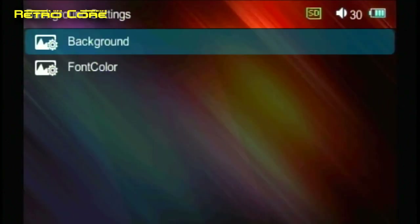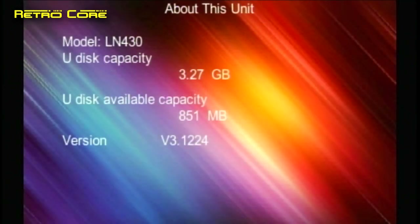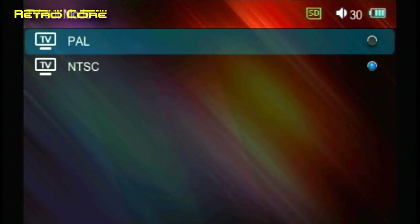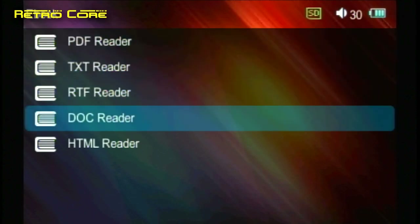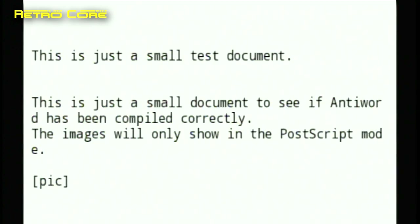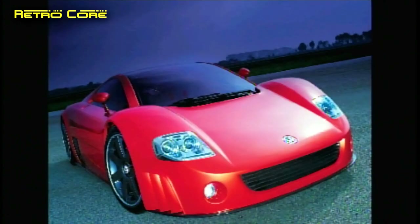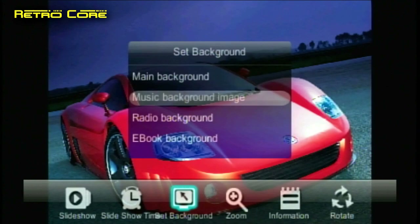First we get to the language select option and as you can see there are a lot of languages provided. We can also change the background wallpaper image — there are a few built-in ones which are not too bad, but you can add more yourself. There's also an option to change the colour of the font, not sure why you'd want to but it's there. We can also see how much internal storage the machine has. TV out mode lets you choose between PAL and NTSC. There's also an option to read various digital ebook formats, though a test document installed shows the pictures don't work. You can also view JPEGs or pictures taken with the camera, and use them as the background wallpaper.